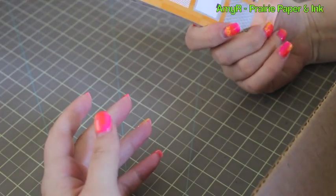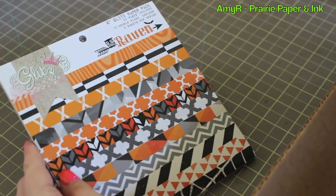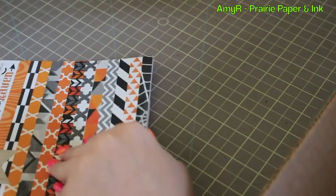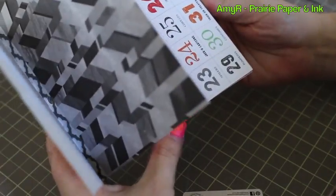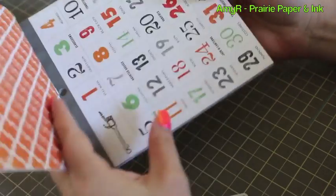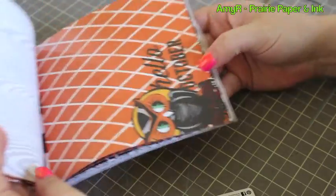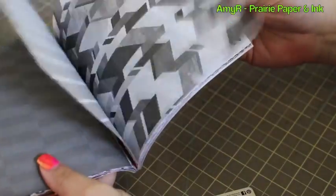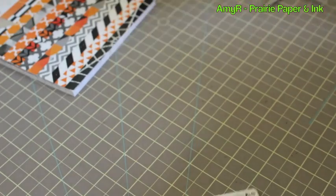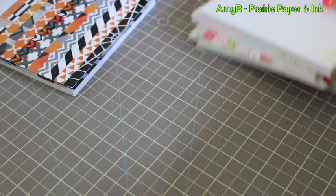I got this Glitz pattern paper — I've never used their stuff before, but they had this package called Raven and I thought that would be a fun Halloween one to add to my stash. It looks really different, very double-sided, with really different patterns. A whole new-to-me line — I'd never heard of them before.